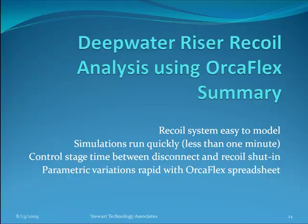In conclusion, this presentation has looked at deep water riser recoil analysis using OrcaFlex. The recoil system is quite easy to model and simulations run very quickly — less than a minute on the machine. It's easy to control the stage time between disconnect and the recoil shut-in. Setting up the winches and springs as described makes that the only control necessary, and parametric variations can be very rapid using the OrcaFlex spreadsheet with its scripting and built-in automation features.